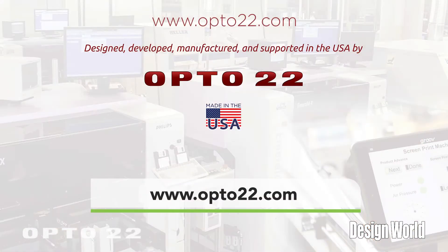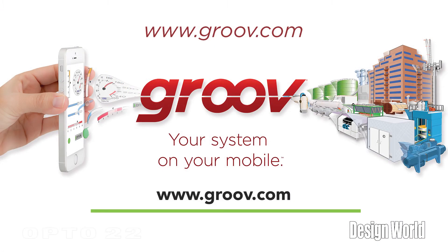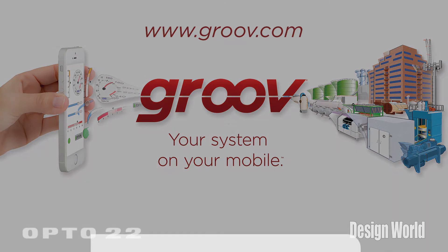Again, my name is Matt Newton. I'm with Opto22. Our website is www.opto22.com or www.groove.com. Thank you very much for your time.